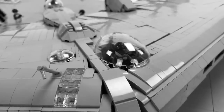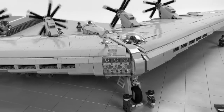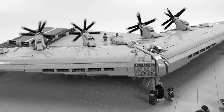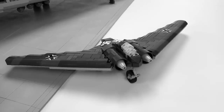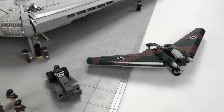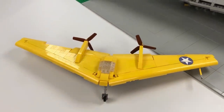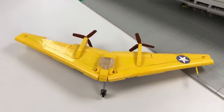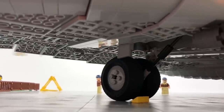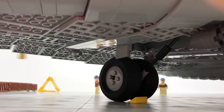The XB-35 was inherently unstable, which led the Air Force to choose its competitor, the Convair B-36. It would take the advent of computer stabilization before a large flying wing bomber would ever be used in military service. The XB-35 was later upgraded with jet engines to make it more competitive in the jet age. This new jet version would become known as the YB-49.